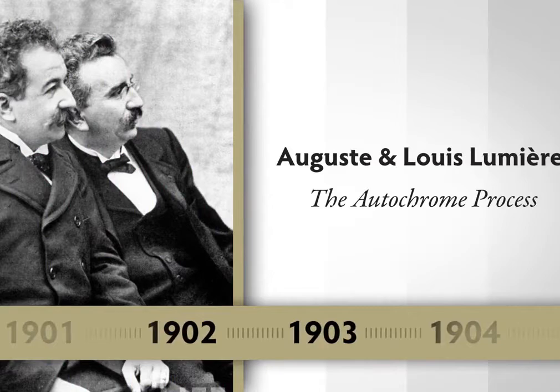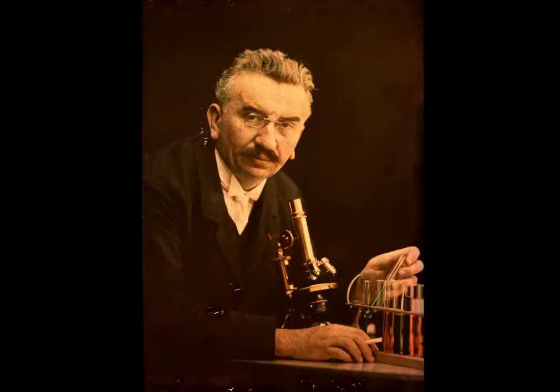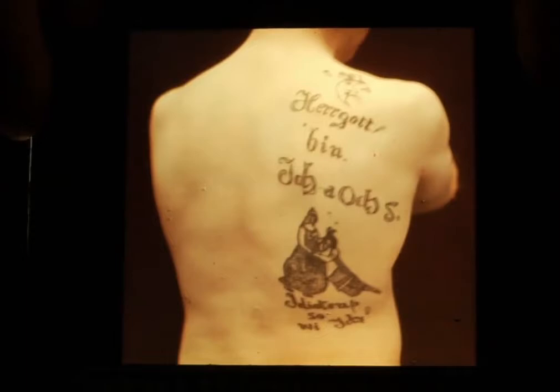The autochrome was invented by August and Louis Lumière — the first process that could be manufactured and made available to the public. The Lumière brothers are probably best known for the invention of the motion picture camera. The autochrome is like the daguerreotype: a process that produces a single positive image, a one-of-a-kind image. However, it's a transparency so you have to view it through transmitted light.